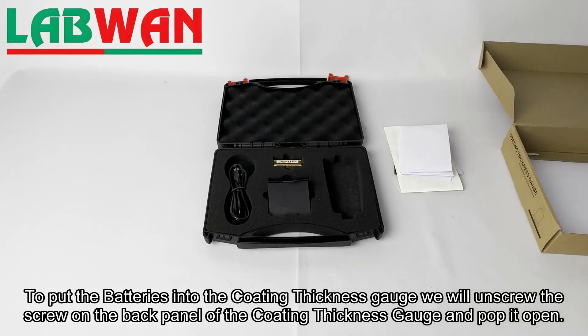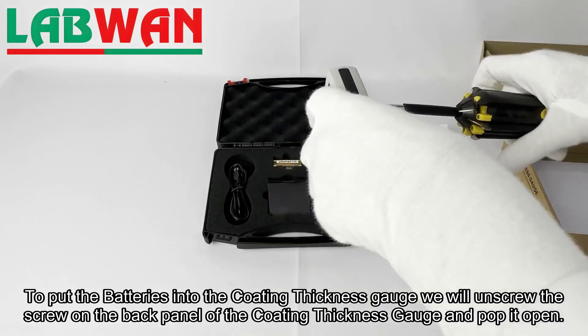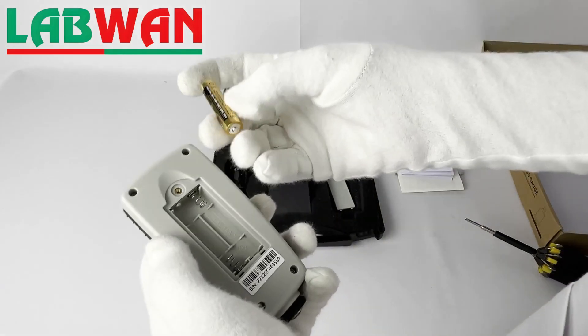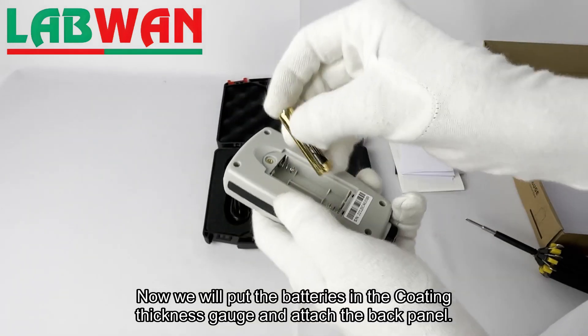We will unscrew the screw on the back panel of the coating thickness gauge and pop it open. Now we will put the batteries in the coating thickness gauge and attach the back panel.